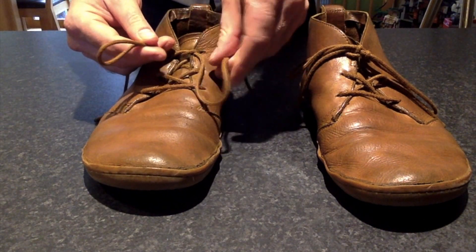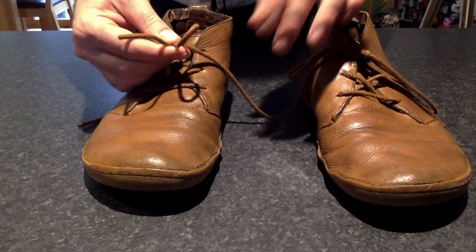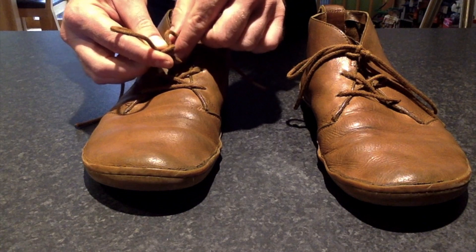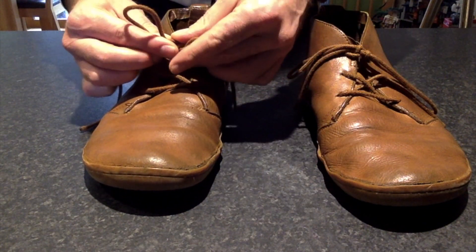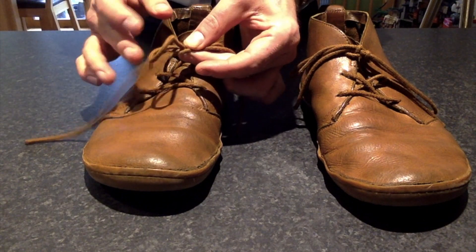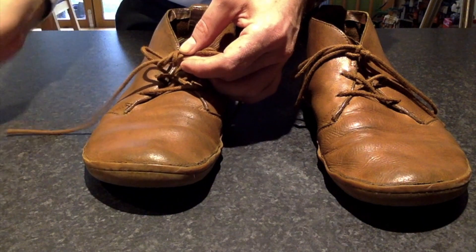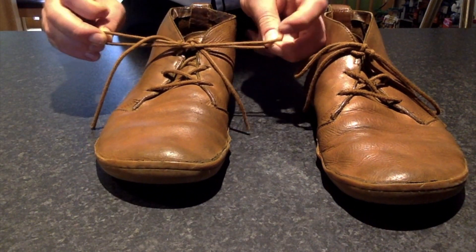So you're going to make your two loops, you're going to put left over right, pin it with that thumb, take the loop and the spare bit of lace, put them over and through the hole, pin it with the thumb again on the other side, feed it all back through under the hole, pull it out, use your bows to tighten — and look at that.